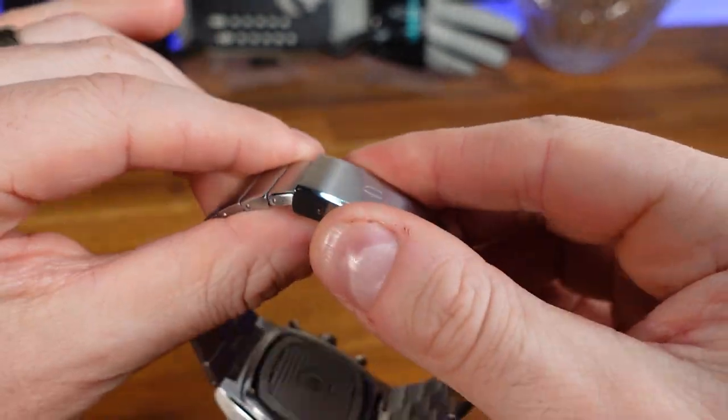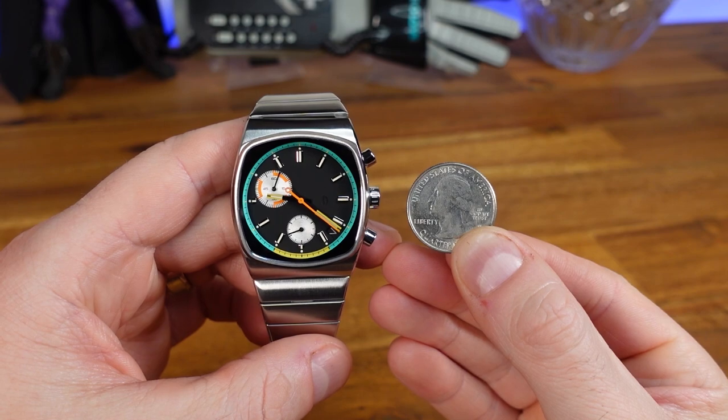Now let's take a look at the lume. Blue BGW9 Super-LumiNova has been applied to the hands and the indices. In this footage I've sped up 10 minutes to test out the strength.